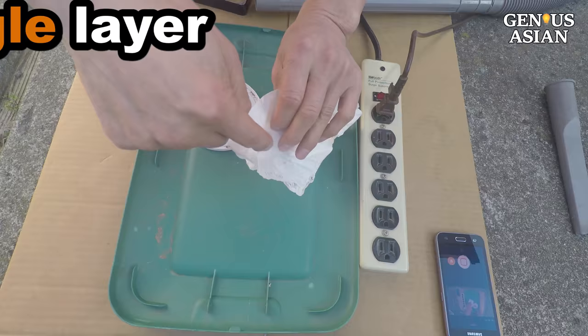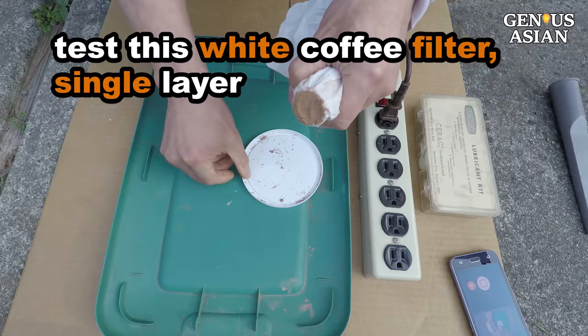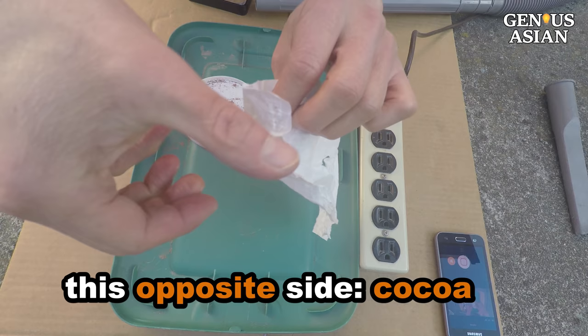I will test this white coffee filter. We can just use a single layer. After vacuuming, you can check the opposite side of the coffee filter. On this side, you can clearly see the cocoa powder.